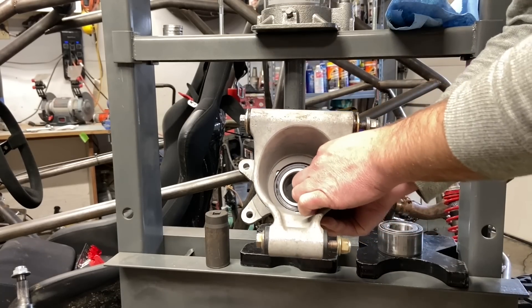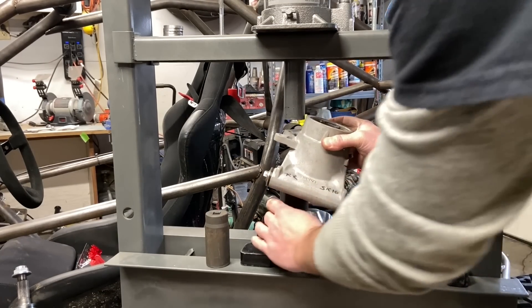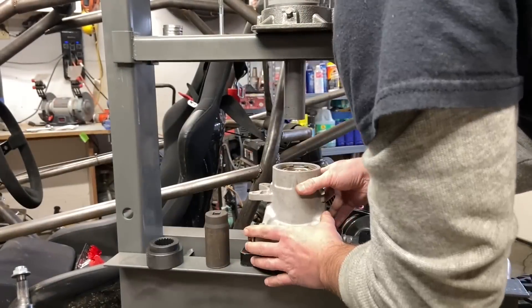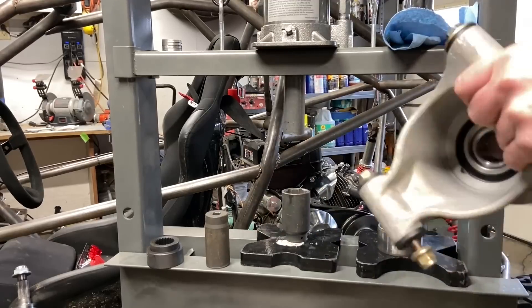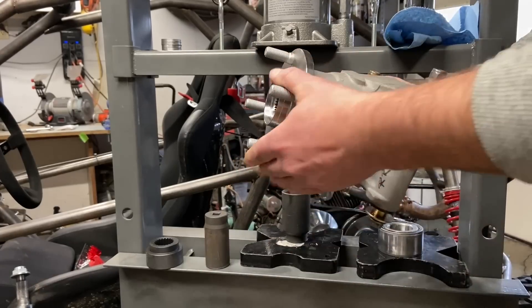Now it's just a matter of pressing your hub into your newly set-up bearing. This bearing is going to try to split on you when you press it, so support the inner race of that bearing when you press the hub on. There you go - super nice.